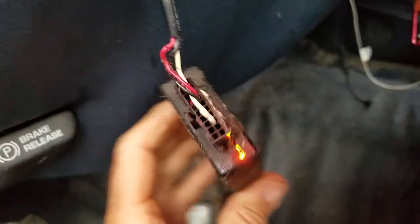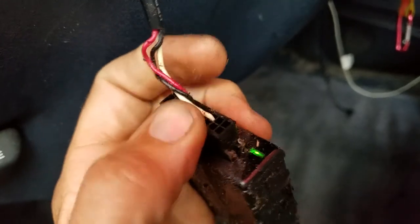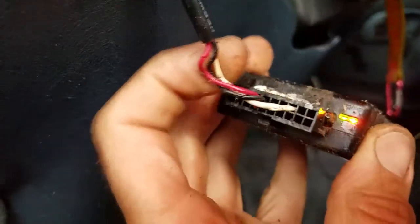I just squeezed it and it started working again, so I don't know what's going on, but I'm pretty sure it's in this connector right here. It's pretty friggin' filthy.